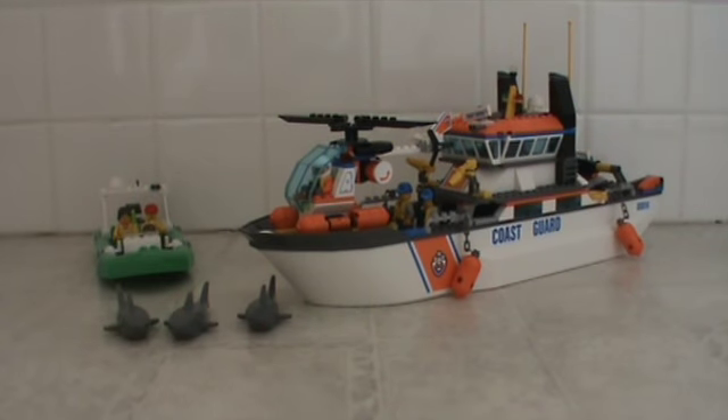Hey guys, I'm back with another Lego set review. Today we will be looking at set 60014, the Coast Guard boat — or the Coast Guard ship, or whatever.